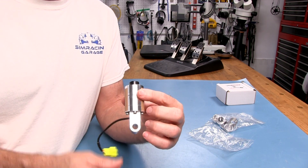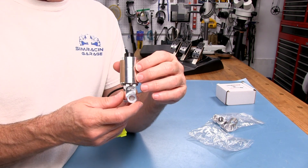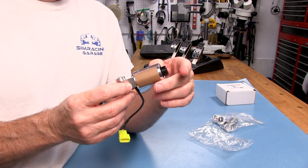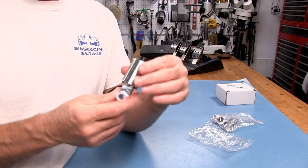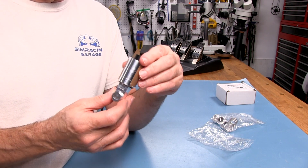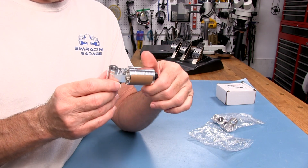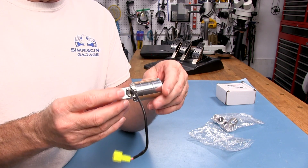I do a lot of reviews here at the SRG, and sometimes you look at the price of something and wonder if it's worth it. This is not that. I can see why it costs what it does, because this is a beautiful CNC-finished piece. The casing that's holding everything is really nice.